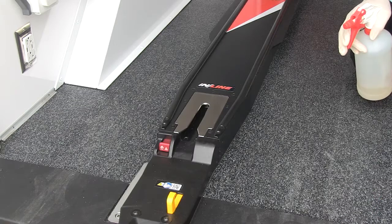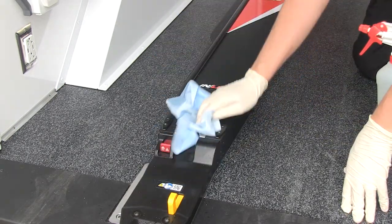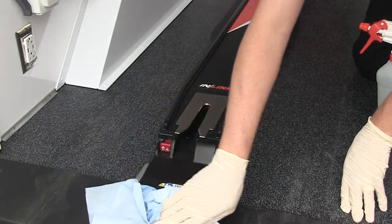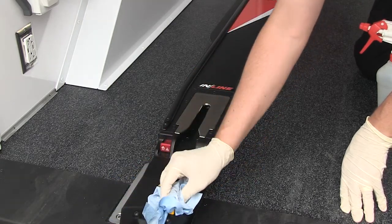To disinfect the inline fastening system, wipe all surfaces with disinfectant. Follow the disinfectant manufacturer's instructions for application method and contact time. FERNO recommends you inspect the fastening system for damage as you disinfect.